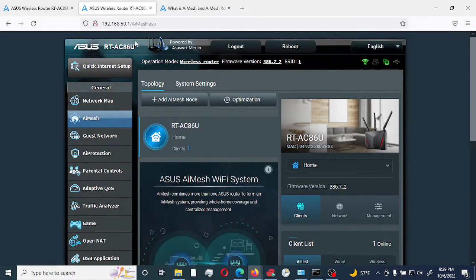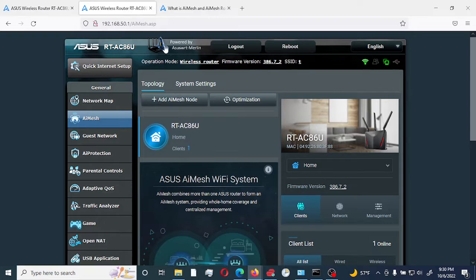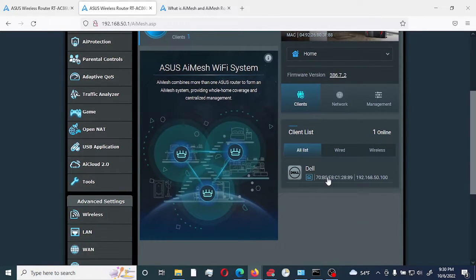Both of them are running Asus Merlin firmware 386.7-2, as you can see right here. It's the same version on my main router, and as you can see it has two SSIDs running on my main router. The node router currently doesn't have any configuration — it just has one client, which is my laptop connected to the ethernet.